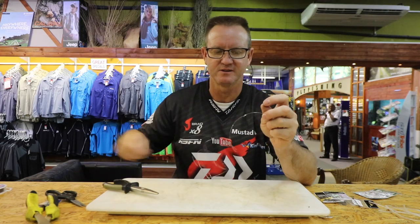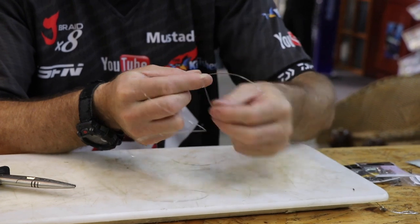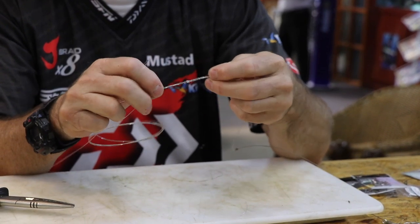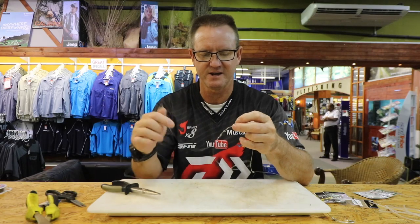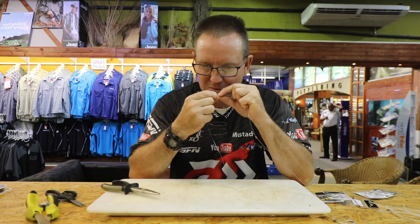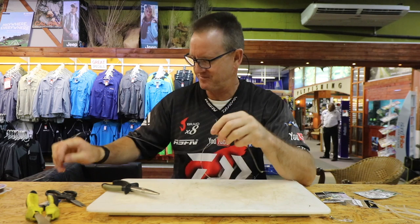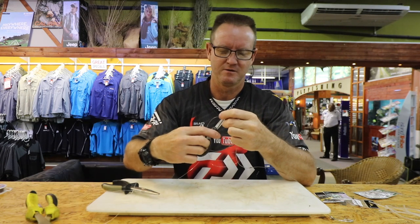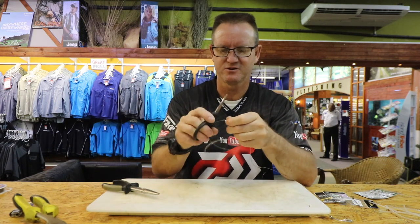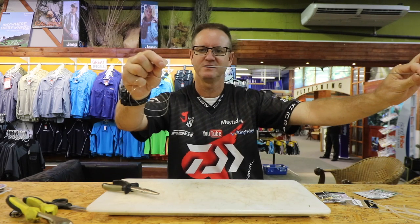Do exactly the same again: two, three, four. You can also use UV knot sense — a glue designed for nylon — applied over your knot just to keep it in place, instead of heat shrink if you're worried about that. There we go, there's our two stopper knots. Very simple, very easy.